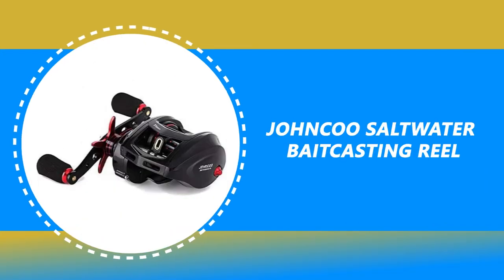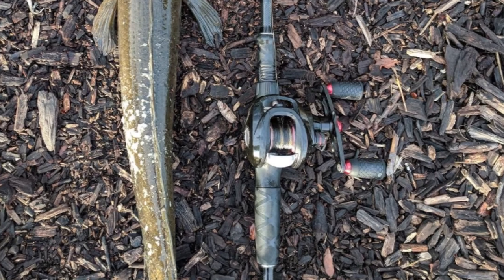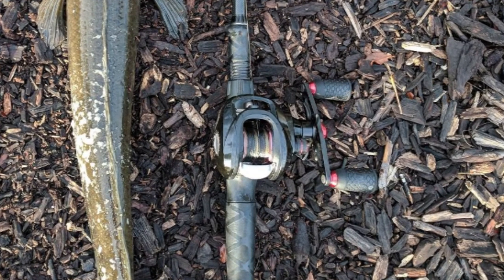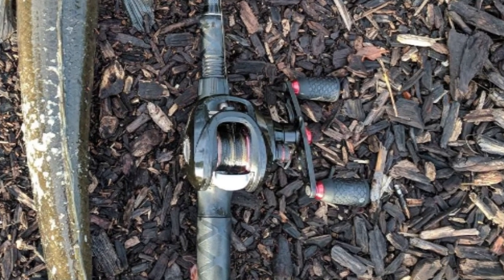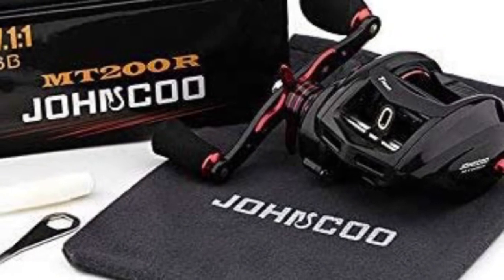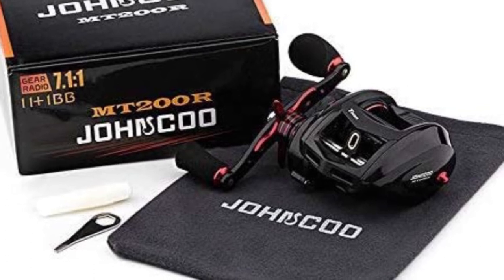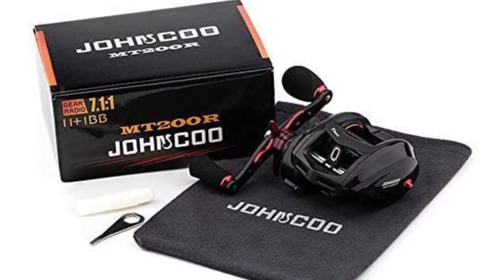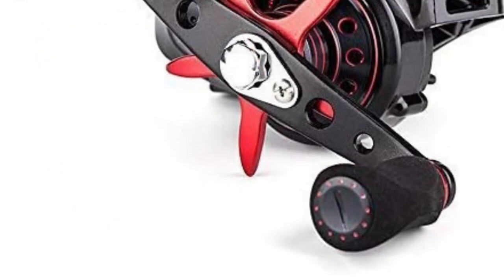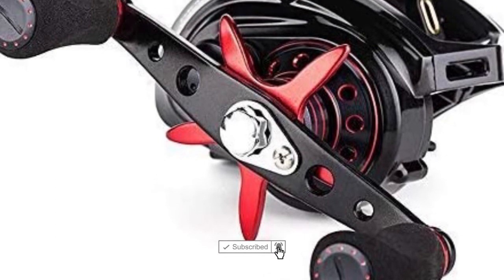Number 4: Janku Saltwater Baitcasting Reel. This saltwater baitcasting reel from Janku offers superior components and materials that far exceed the competition. The aluminum body and graphite side covers make the reel much more durable and harder, maximizing your baitcast reel life and performance. It has a precision-machined brass gear and brake system that will provide greater strength, water resistance, reliable operation, and quiet, steady speed retrievals.